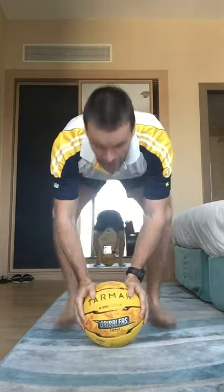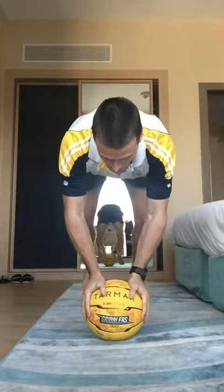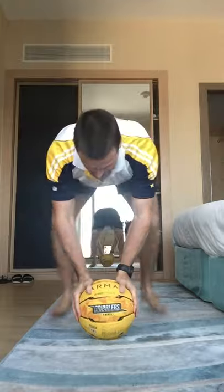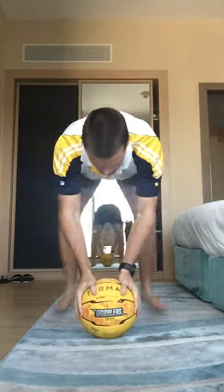Next one — we're going to do a burpee landing on the ball. So out, in, and then jump up like such. 3, 2, 1, let's go. Down, jump up, legs out. Use your core to keep everything stable — all your body weight goes on the ball.